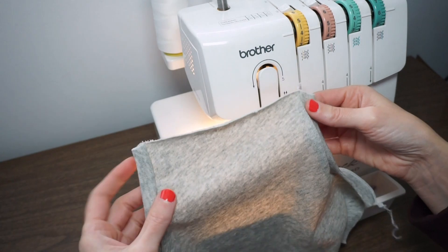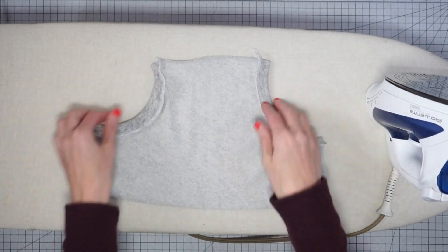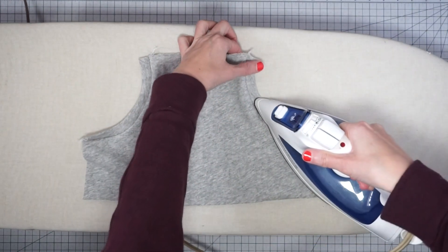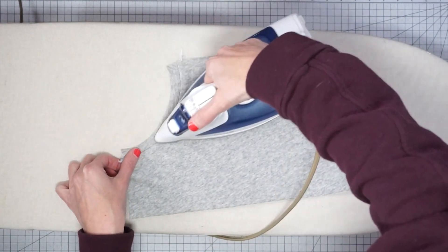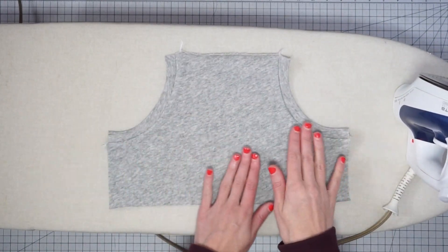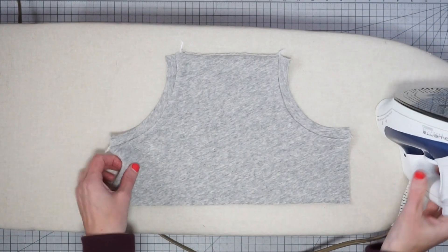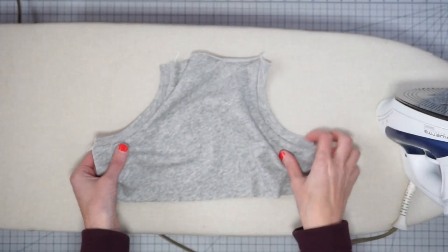Now let's go back to the pressing station. I went ahead and serged both of these and now we're going to gently press the band so that it goes to the inside of the curve. A nice little bit of steam really helps. Now run back over to the serger and finish these three edges. You can also use your conventional machine and do an overcast stitch, but a lot of the time sweatshirt fabrics do not fray at all so you'd be fine just leaving this raw.